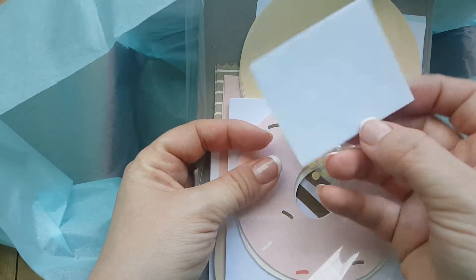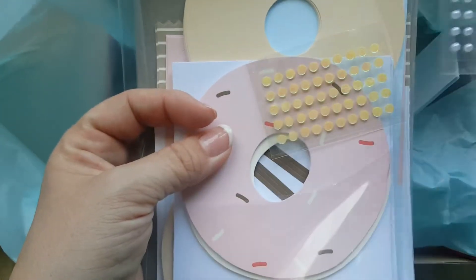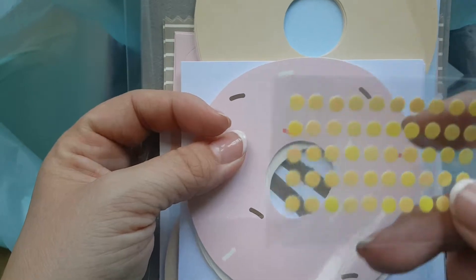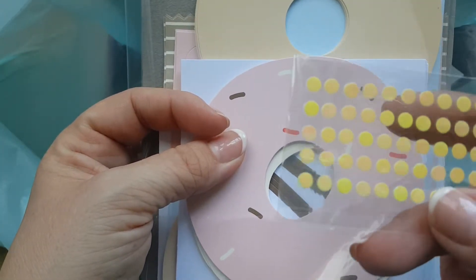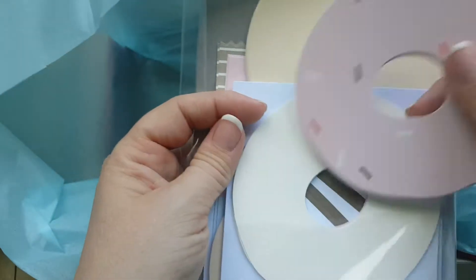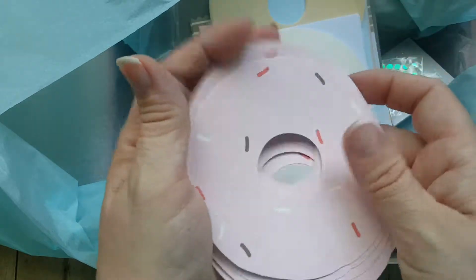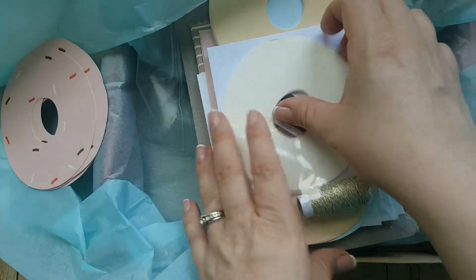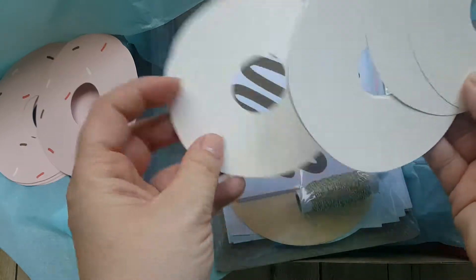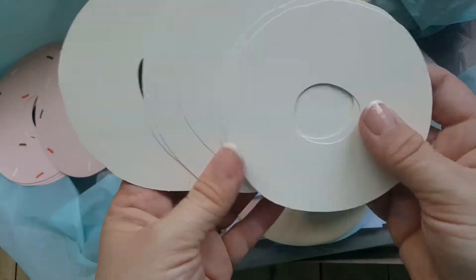These are dimensionals, and we will use these for a project, it looks like. And these are cute little pearls - I bet those will be embellishments we'll use. I don't know what these ones are - I've never seen these before. They look like they are adhesive on one side and super shiny in the front. Here are our frostings - six of these pink sprinkled frostings, and seven of these white ones.